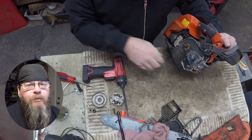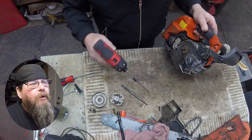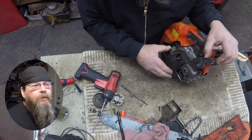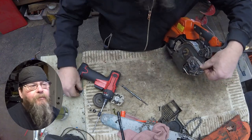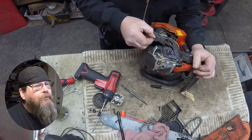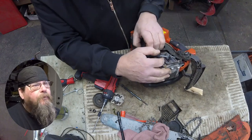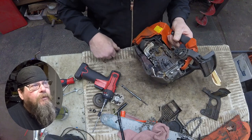Husqvarna used a couple of different sized screws on this side cover — we'll need a T20 for the smaller one, and the other screw was missing. The proper way to get this cover off — not what I'm doing here trying to force it — is to loosen the screw holding the brake lever, and then the cover comes right off with no prying or fighting. Let's get some of this dirt out of the way.